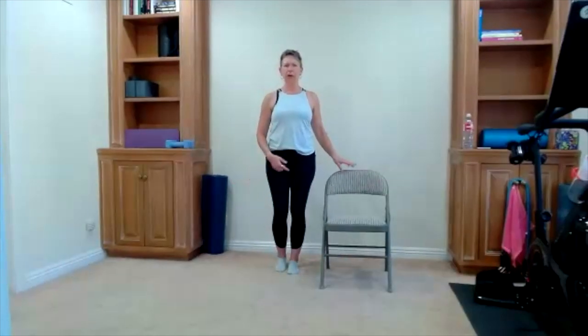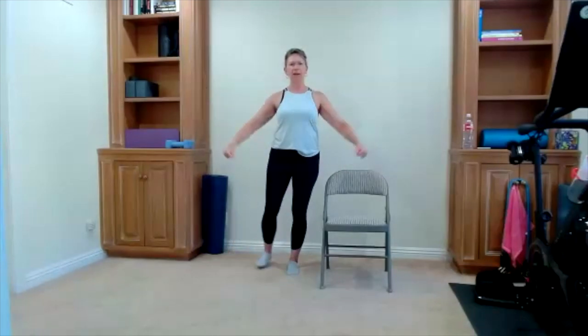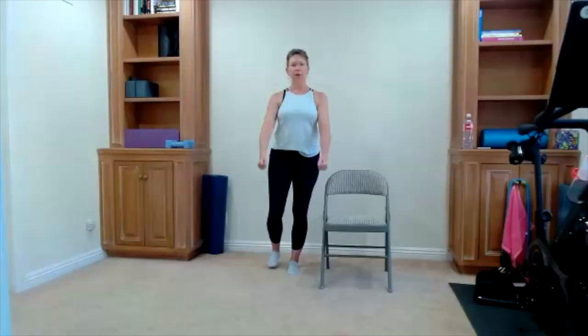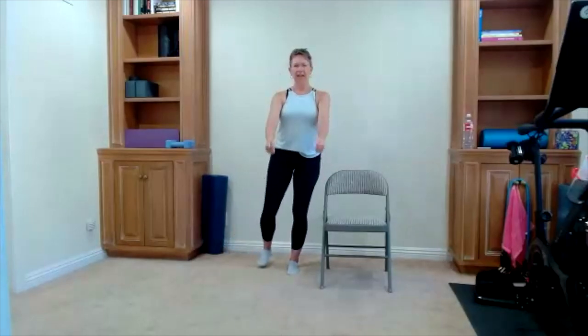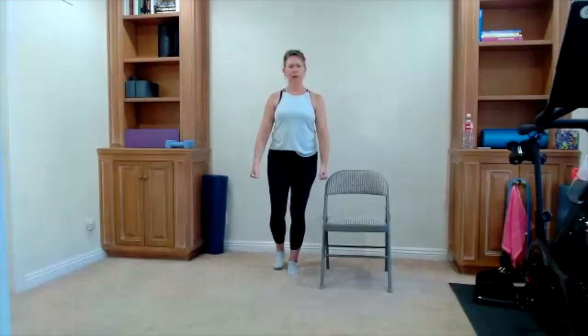Three more: three, two — finish that one. Taking it to the other side. You can always tap your toe down. We're going to do our first few switching sides — arms to the side. If you want to keep your toe down, that's okay. Now leg to the side, arms to the front. One side cooperates and the other side does its own thing — let's raise the arms to the front, lift the leg to the side. Three, two, one more time.